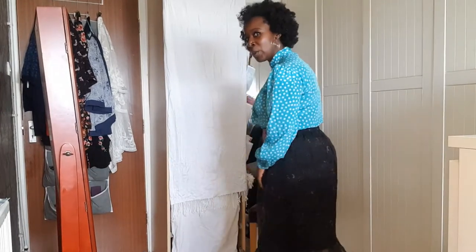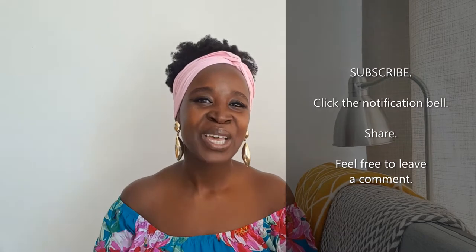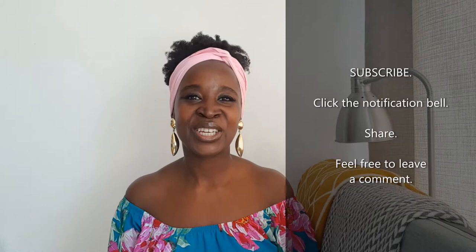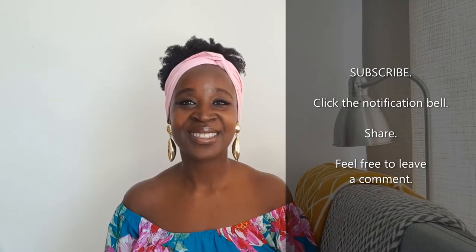I paired this with a red cardigan whilst I was cooking. If you enjoy what you're watching, please subscribe, click the notification bell for any alerts when I upload new videos, and share.